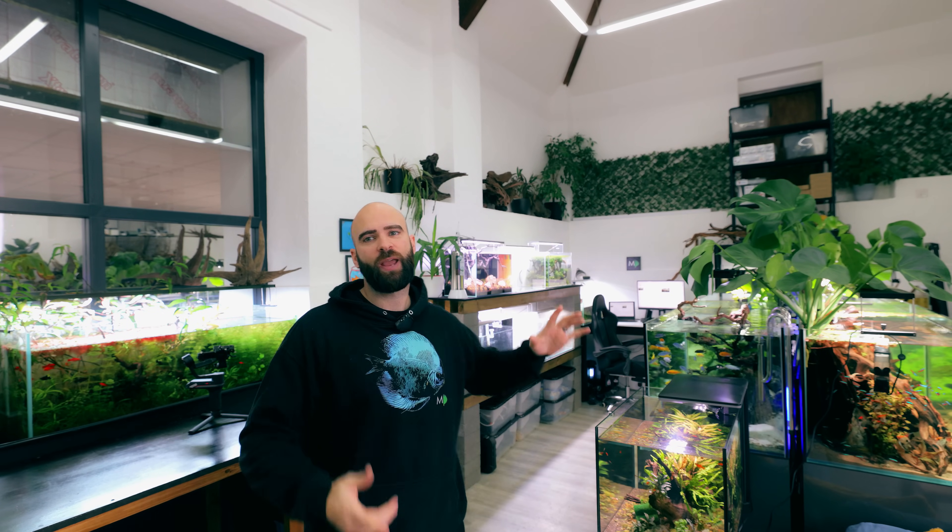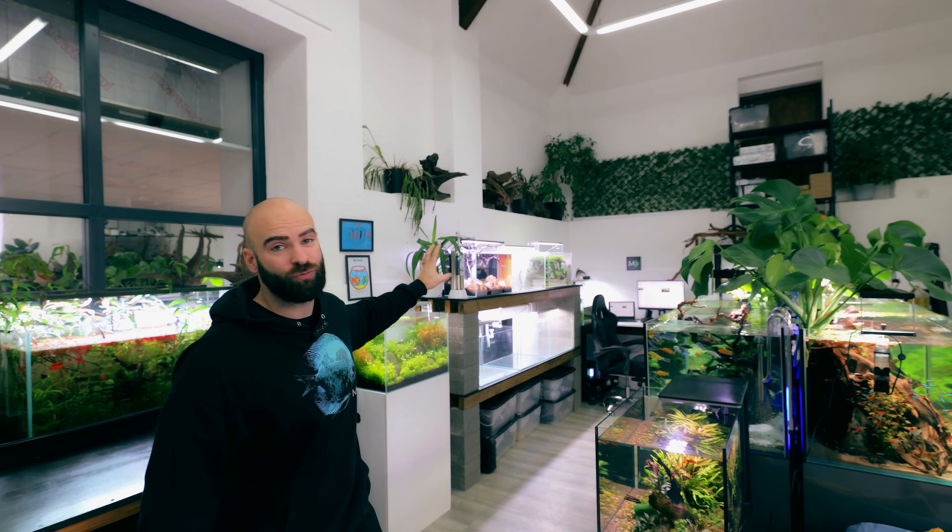What's going on beautiful people? Sometimes I just fancy making a beautiful scape. I get an idea in my head and I just want to do it — and that's literally just happened. Today I want to do a scape in one of my tanks that I've got up on this rack here.